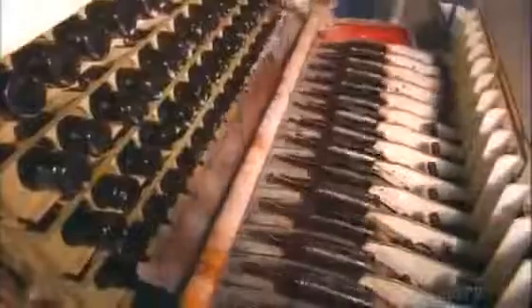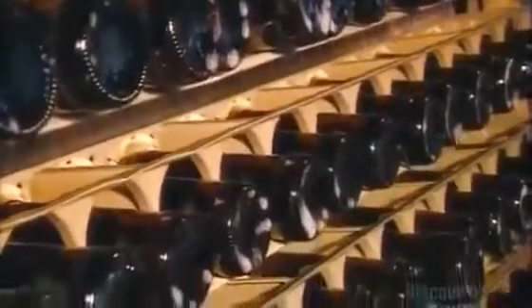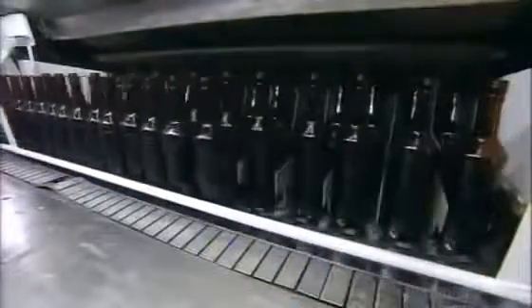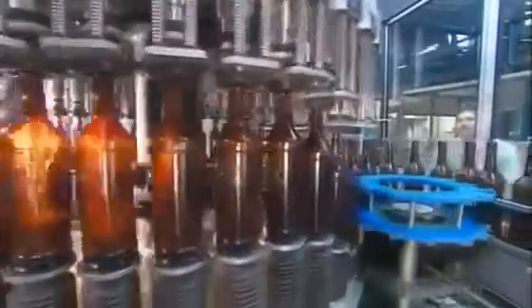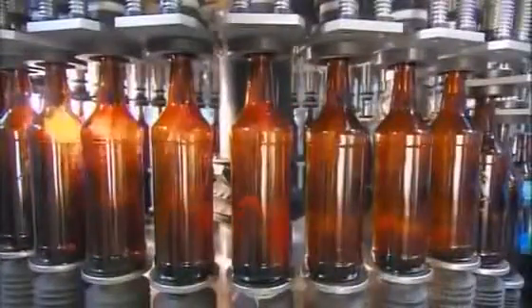Once it has aged, the rum is bottled in a fully automated process. First, they sterilize new bottles in a sodium carbonate solution. Then a conveyor moves them to a filling station that can process 150 bottles a minute. Rotating wheels deliver the bottles to a lever system that raises them up to the nozzles on pneumatic pumps. They fill up with rum — over 72,000 of them each day.